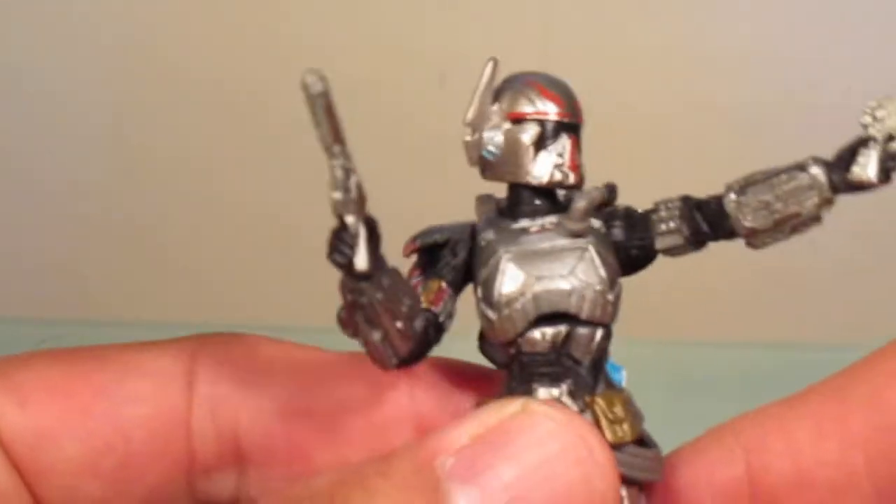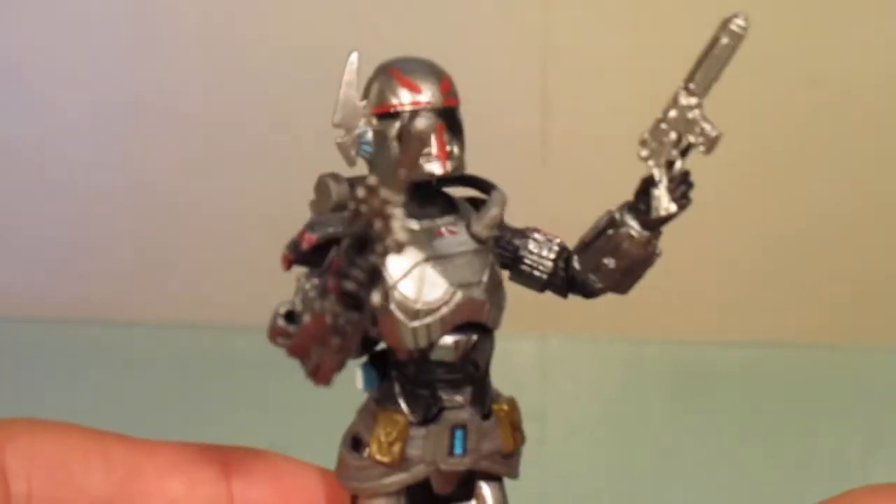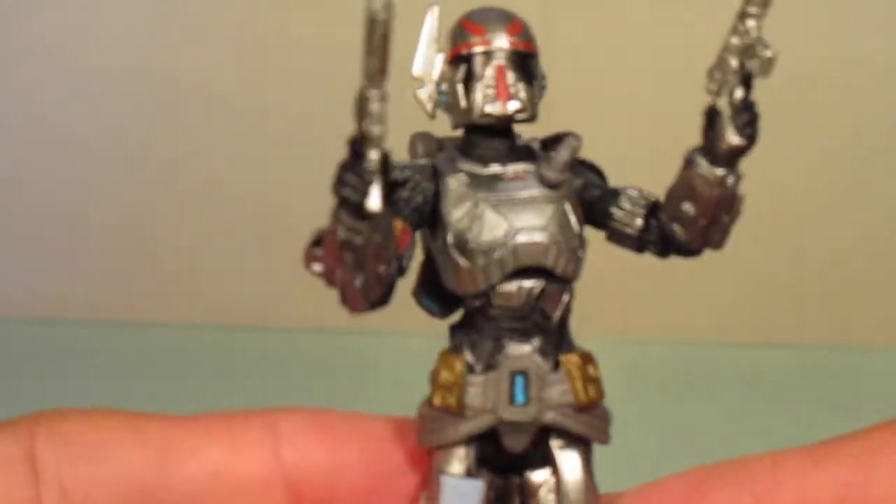As you can tell, Shae Vizla is a Mandalorian bounty hunter and the paint apps are really good. Now, being that this is a re-release of an older figure, it's going to have the older articulation, which would be considered outdated for some collectors, but I think it still looks good.